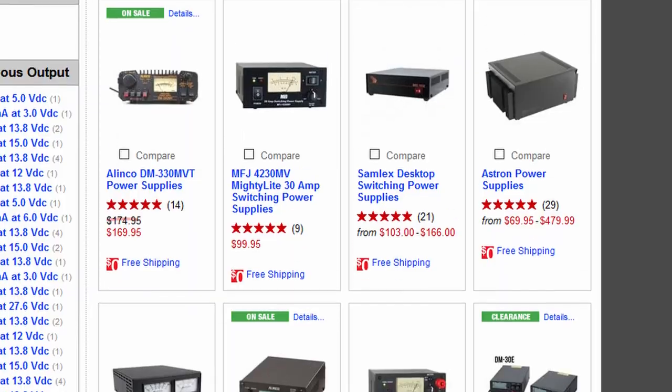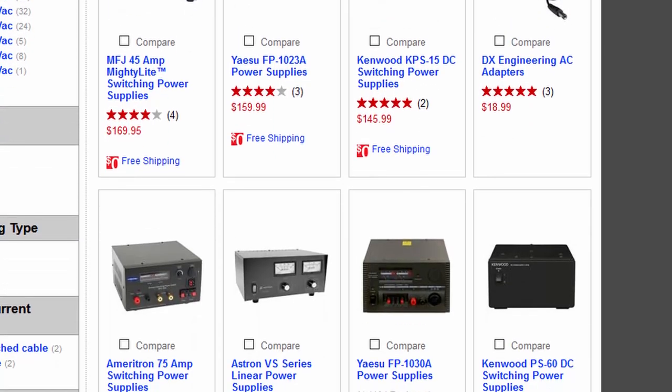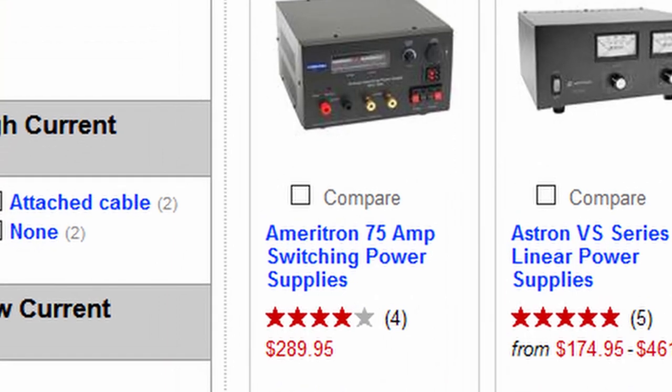They also have to be able to supply a lot of amperage, especially when used with a 100-watt HF radio like the IC-7300. As the current requirements go up and up, the cost goes up and up. To get a proper, quiet DC switching power supply, you're probably going to pay anywhere between $50 and almost $200 depending on the bells and whistles. The most basic one will probably run about $100.